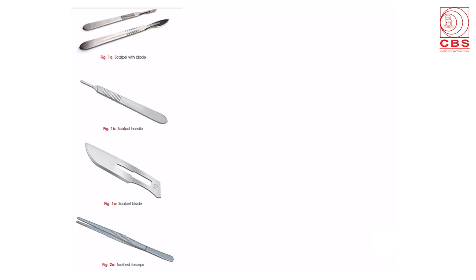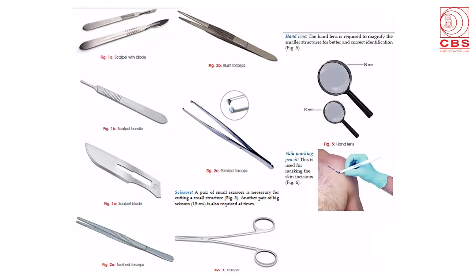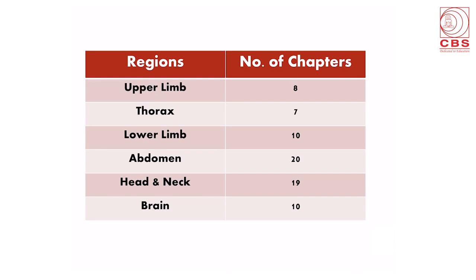The scalpel, forceps, and scissors have to be bought by the students, including the hand lens and the skin marking pencil. The dissection is done in various regions and they are put in sections: upper limb, thorax, lower limb, abdomen, head and neck, and brain — and each of these regions or sections has a number of chapters.